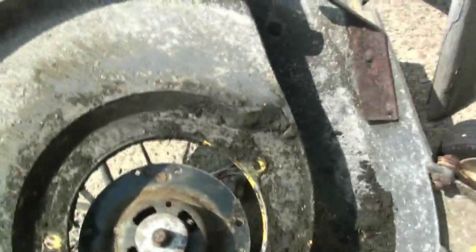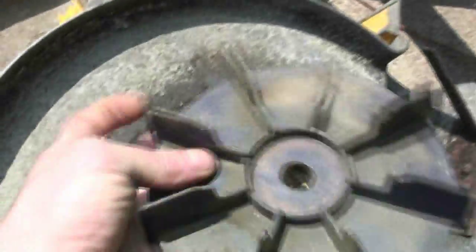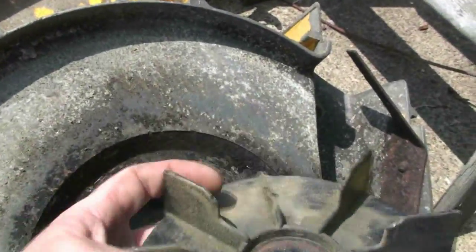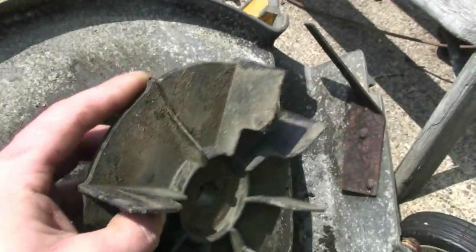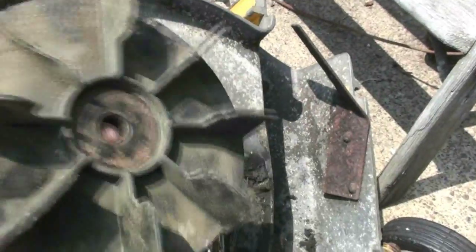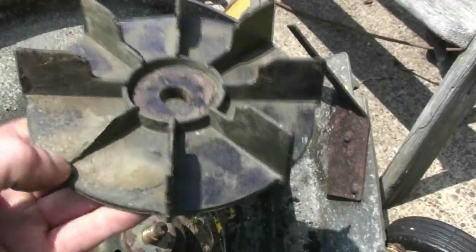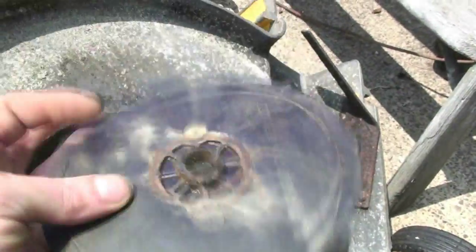We've got the two mowers apart and obviously the motor is not going to be a direct bolt-in — that was kind of a given. But I did seem to find what the cause of that slight vibration was on the electric motor. One of the teeth is broken off of the cooling fan, so I'm going to have to see if I can find a replacement for this on eBay or something.